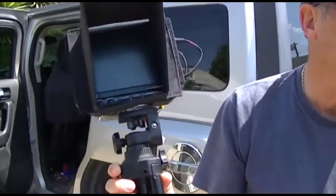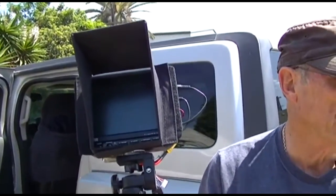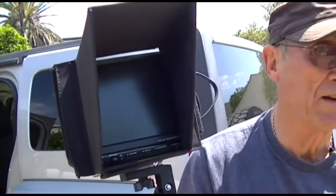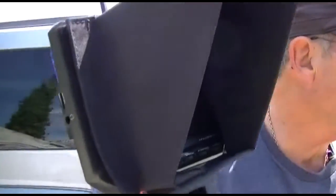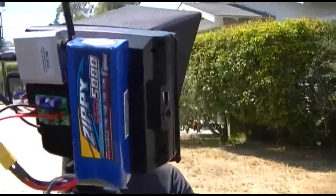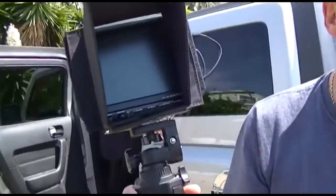They call this FPV — First Person Video. The video from that camera is transmitted to here and we can look at it and see exactly what the camera sees. You could put it into your own computer too. It's being recorded on the camera, just like this is.